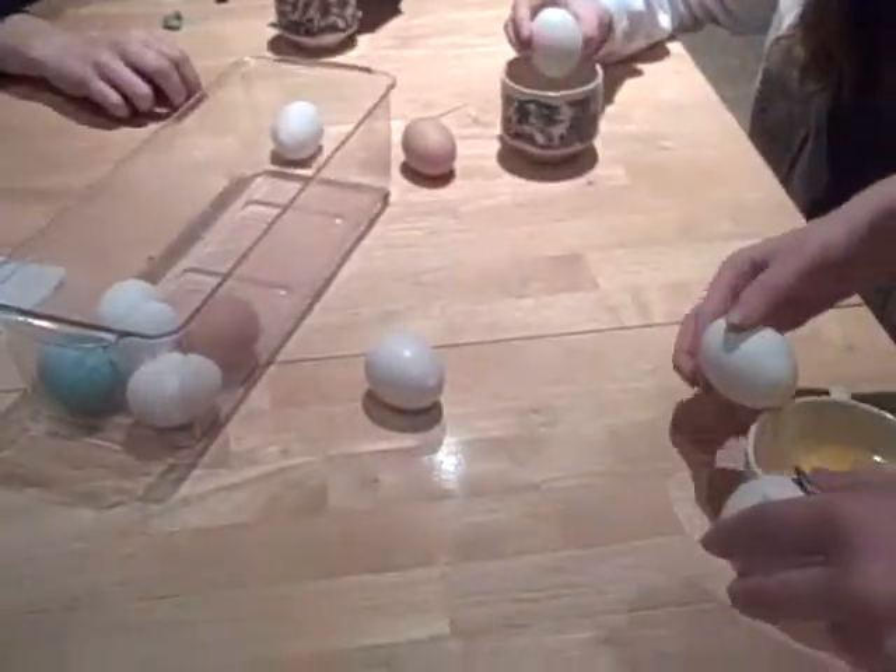Now, to start, we take something sharp! Where is it? Where is it sharp? And you put the side of the egg, gently.